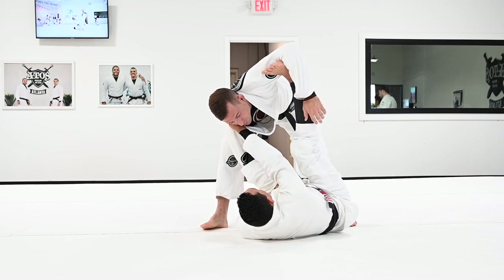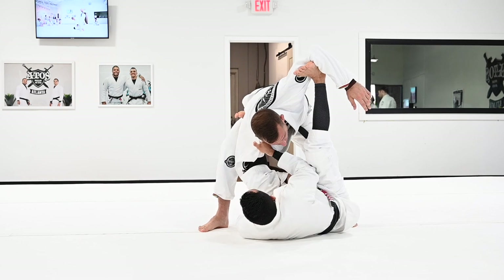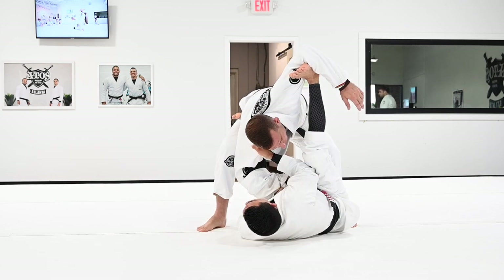I grab the collar along the line of the collarbone, I bring him down — look at my hook, I bring him close. The more you bring the guy close to you, the more chances you're going to have to attack.